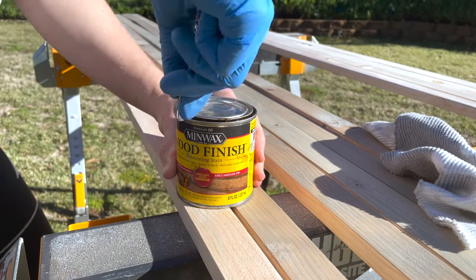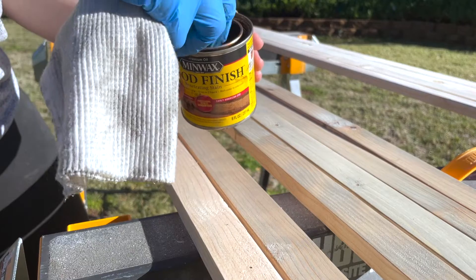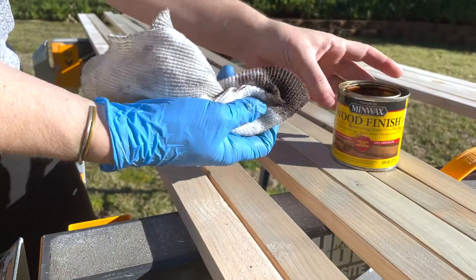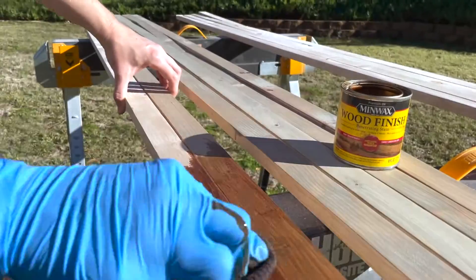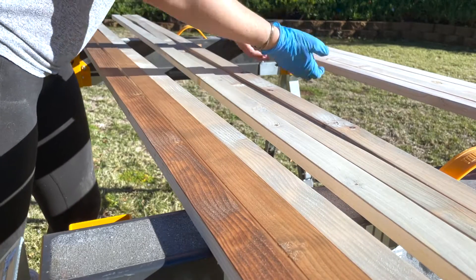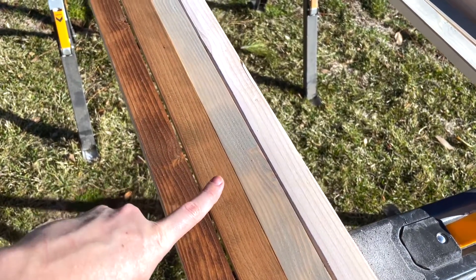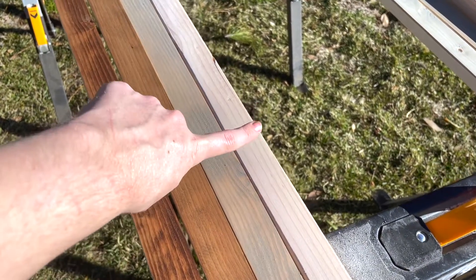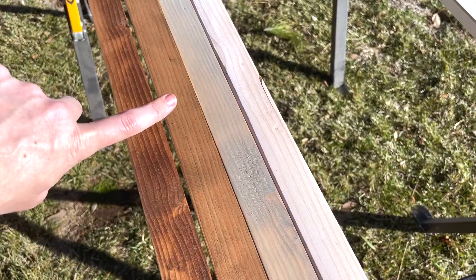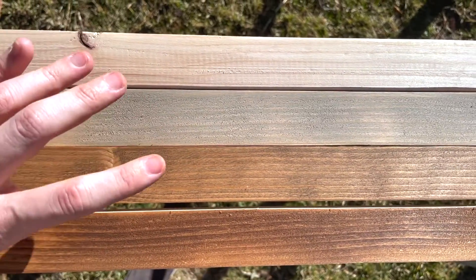The Weathered Oak was more of a gray tone, and the Early American is very much more of a rich tone. I'm just curious if this layering is going to be beneficial to me, or if I should just go with one stain color — already you can tell it's a darker tone. I'm thinking I really like the way that this Weathered Oak is turning out. Early American by itself, Weathered Oak with Early American on top, Weathered Oak by itself, and then the original. You can tell how much more rich the Early American is on its own, but with the undertone of the Weathered Oak, I'm really enjoying this color. I'm excited to move forward with staining everything with the Weathered Oak, topping it with the Early American.